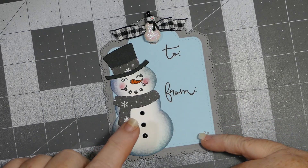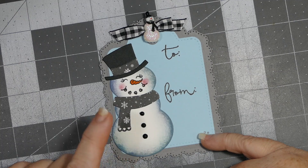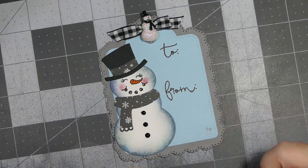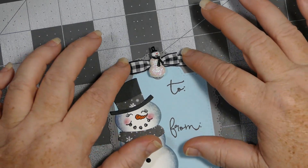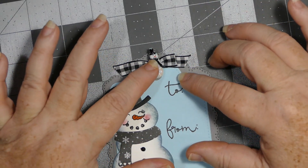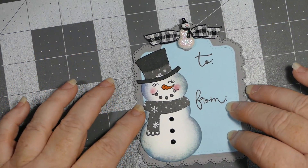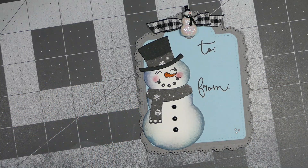I believe I purchased these Sizzix dies from Hobby Lobby — I remember because I ordered some fabric at the same time. I used some black and white ribbon from Hobby Lobby and a little snowman that Lisa gifted me. He turned out adorable; I was really tickled with how he looks.